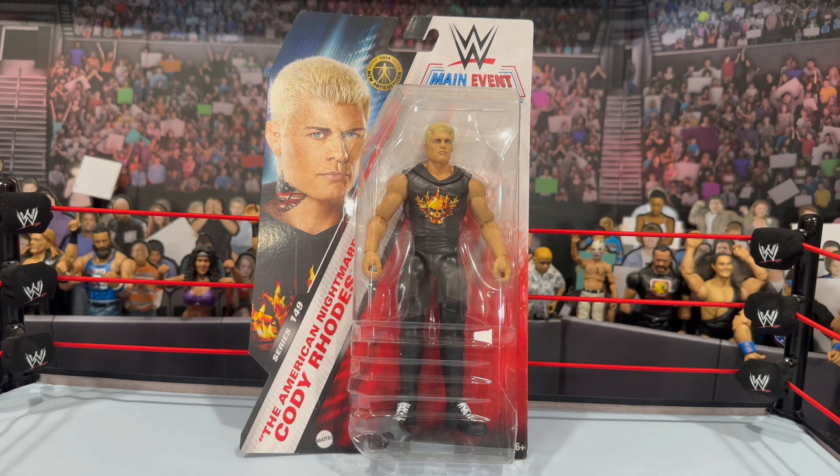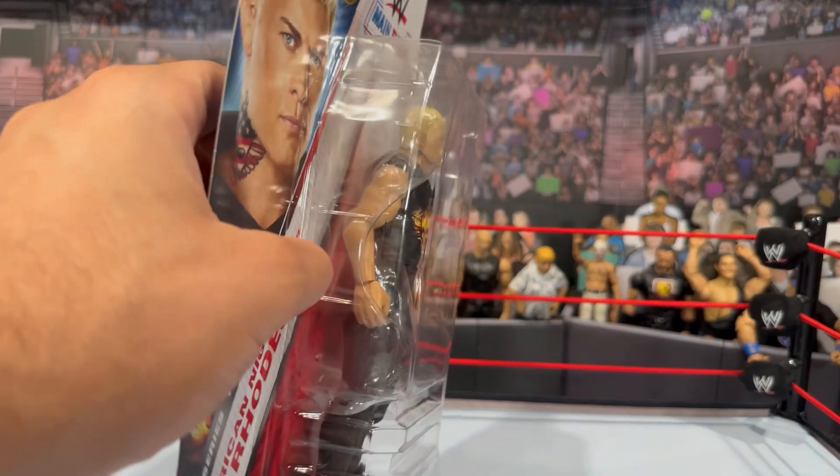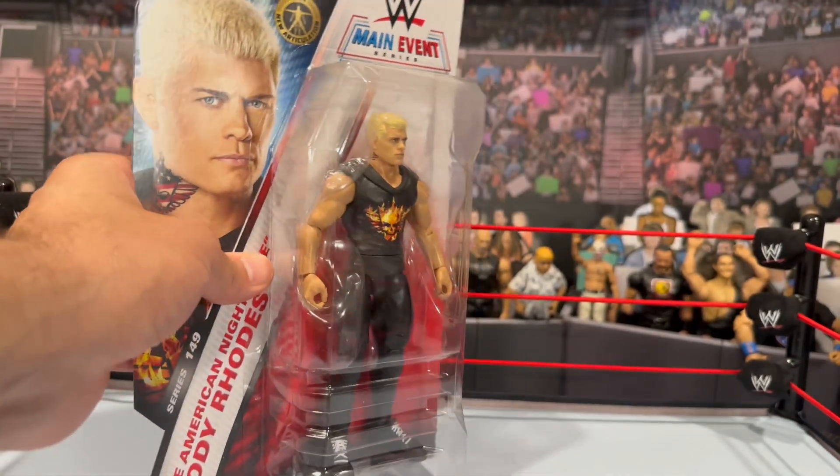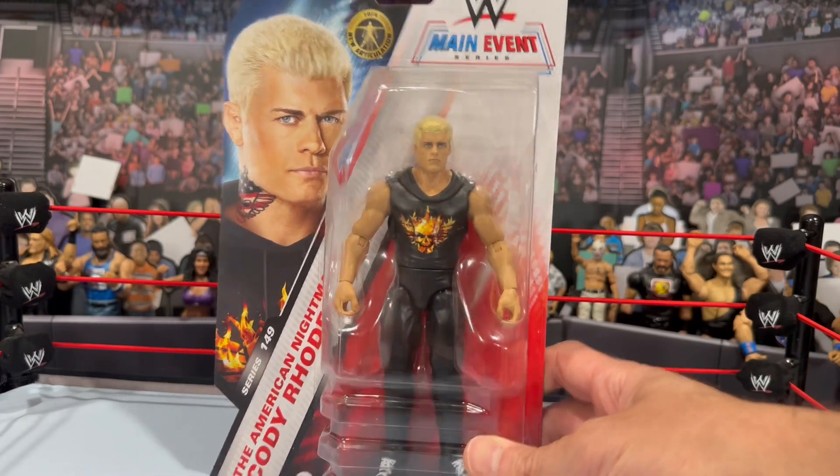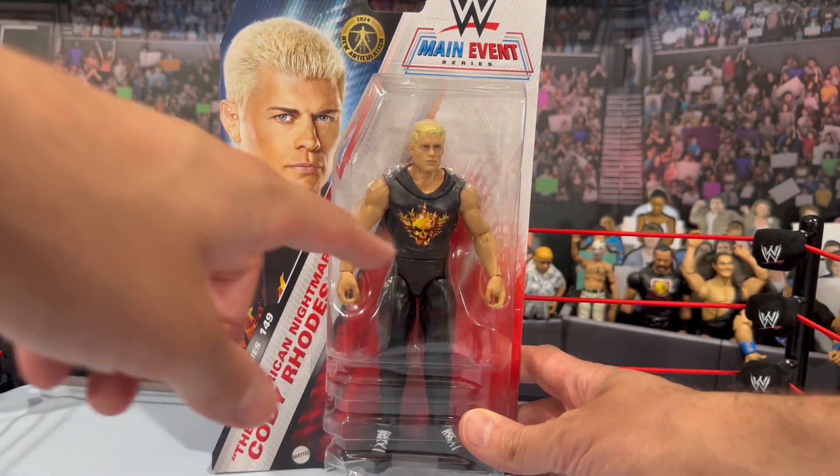When this was announced I was like, man I need that for my collection. But then I saw some proto images where he didn't have the neck tattoo. Mind you, the Main Event series is a little more of a budget series — he wouldn't have had the coloring on the neck tattoo. But sure enough, he actually does have the tattoo; it is obviously painted in black. That was enough to say, you know what, I definitely need this for my collection. I'm a huge Cody fan and I love this shirt design.